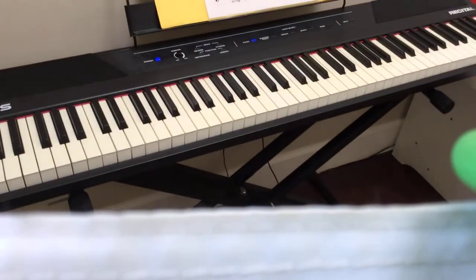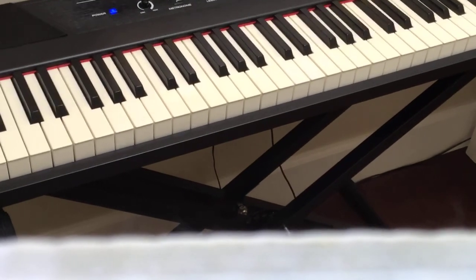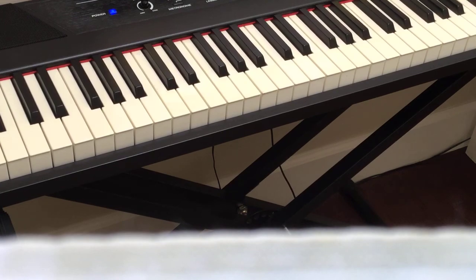Which is right over here. So you can put it all together. It's C, B, A, A, G, E, E, D, D, C. So you can put it all together.